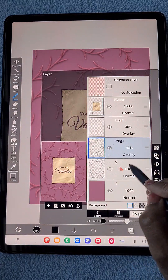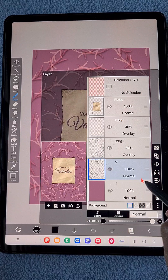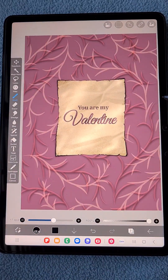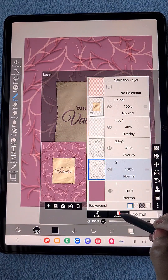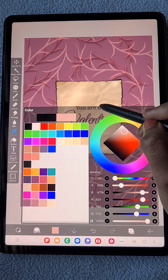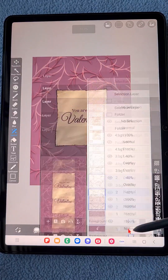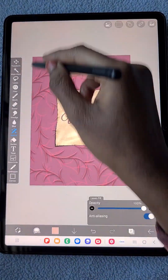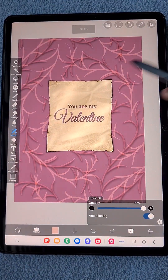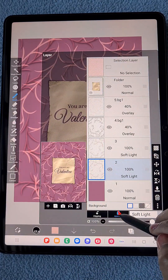I've repositioned the duplicated leaf layer using the flip horizontally and vertically tools and changing the color to something milder. I'm changing the blending mode to soft light and adjusting the color as well.